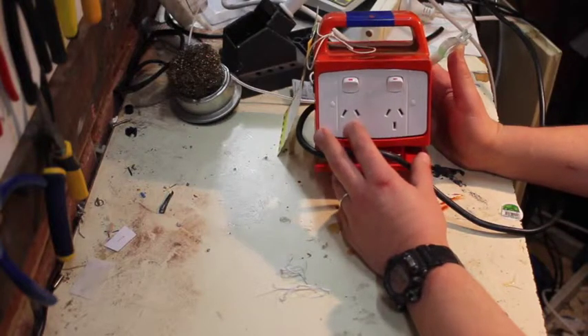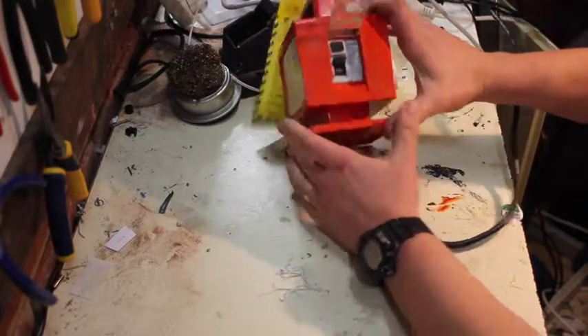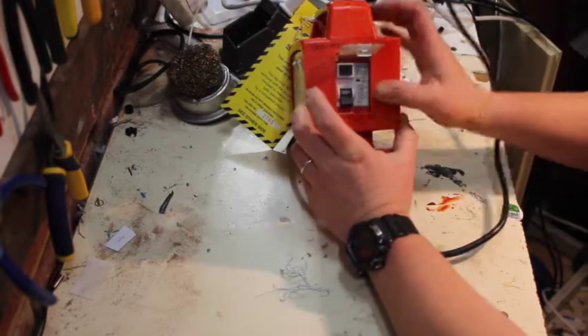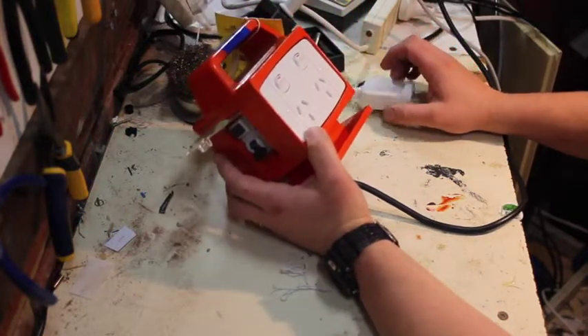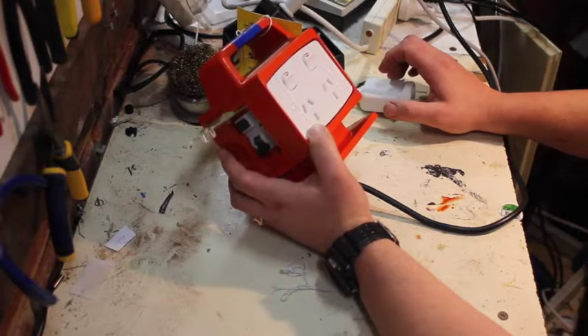It's supposed to detect that and turn the power off real quick. Because they're mechanical and electronic, they can go wrong — so they're supposed to have this test function. You hit the test button and it tests it, makes sure it works. Do you trust it? This one's actually failed and I'll show you why. I'll reproduce the failure — and it's not even an old one.